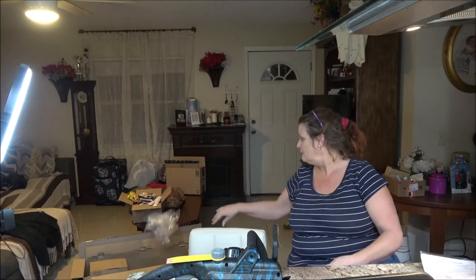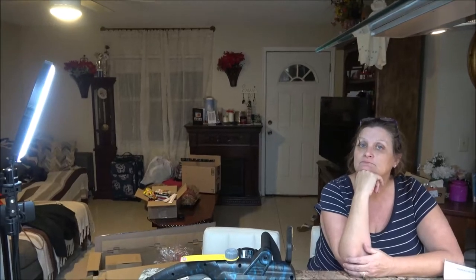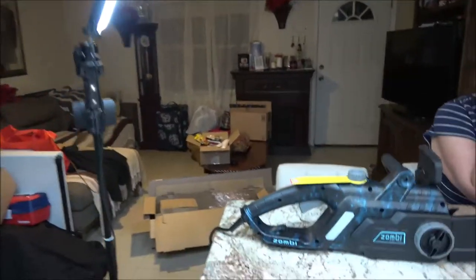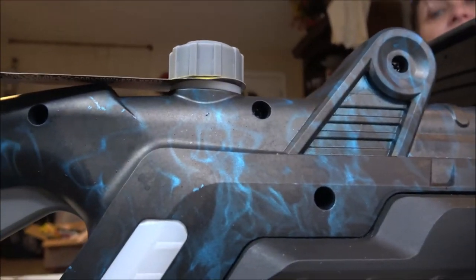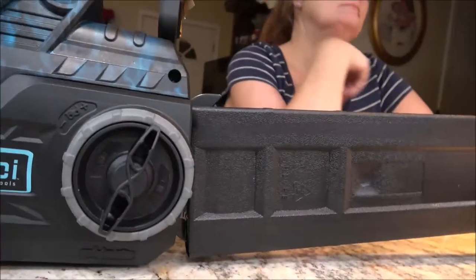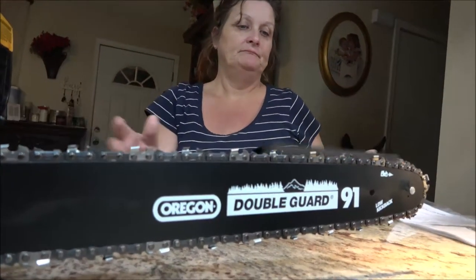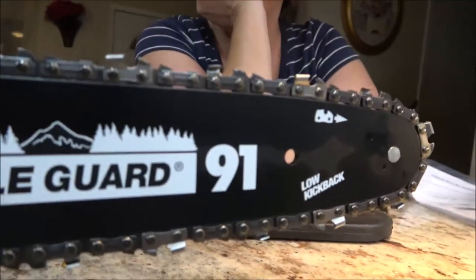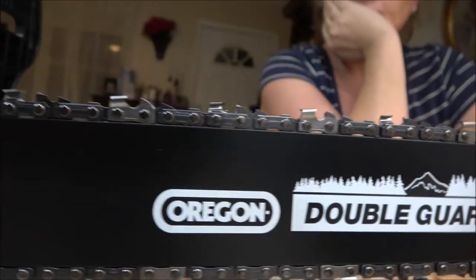Now I'm going to show you this, if I don't have issues again, and I know it's recording. Check it out — it's a zombie! Look at that color scheme. Well, it's plastic — I don't think it's paint; I think it's in the plastic. It's a zombie. And Monkey, would you take it off for me please? What I like about it — it is a 16-inch. I don't know why the 16 is upside down. Low kickback, double guard. It's the Oregon bar, and it's got an Oregon chain on it.